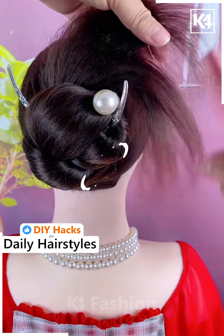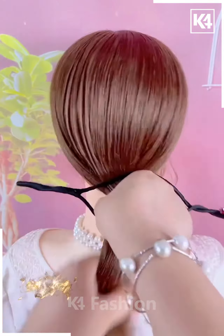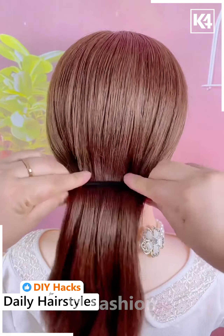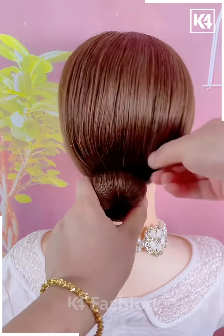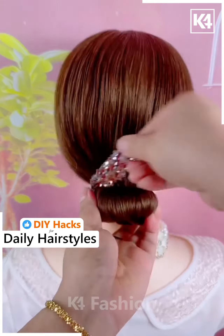Take this hair twine, gather all of the hair together, and then insert the hair into this hair twine. Roll it upwards, make it into a bun, and then adjust the hair around it accordingly. Add the decorative portion on the top.